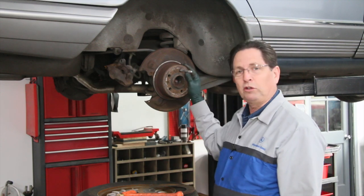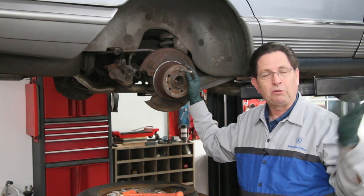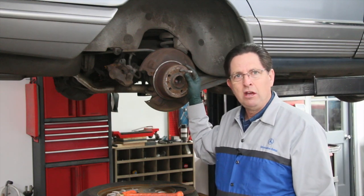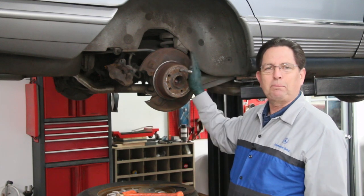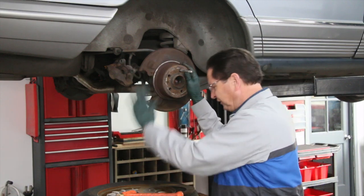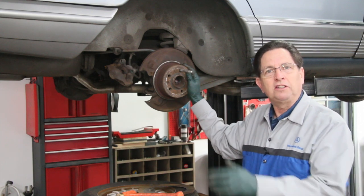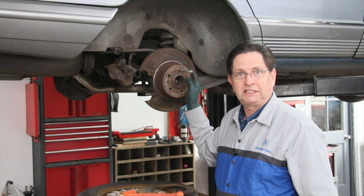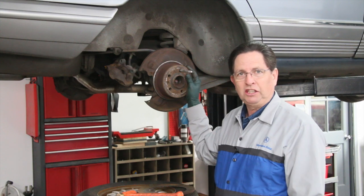These rotors will get red hot. I've actually seen front rotors, because they're around oil from the engine and grease in the front suspension — I've seen front ends of cars catch on fire because the caliper was frozen and dragging, creating so much heat. A lot of times you can just come up and touch your wheel. If the owner would have suspected something, he could have stopped the car — it would have been really hot to the touch. And if you overheat that rotor, you can literally ruin the tire from the heat.